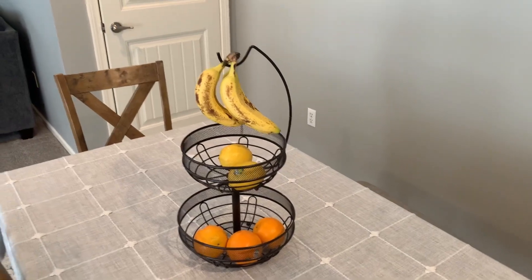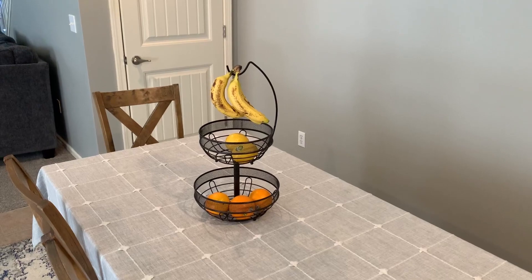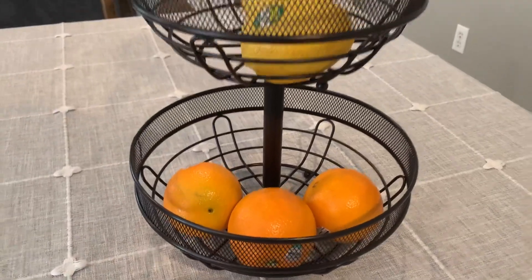One is, it is a good size. This can hold a lot of fruit, especially if you have a family, if you have kids. Look at the size of these bowls on the bottom and top.